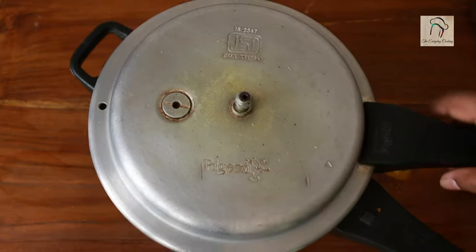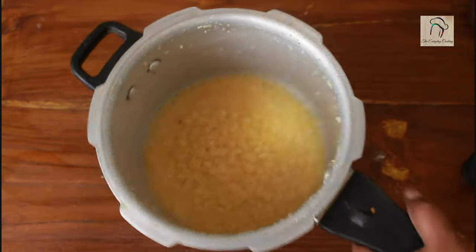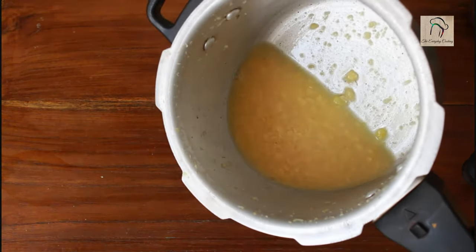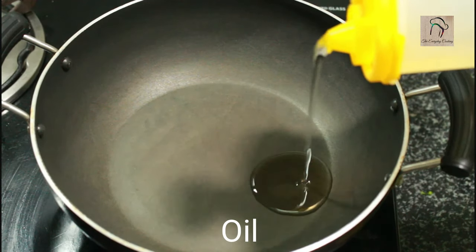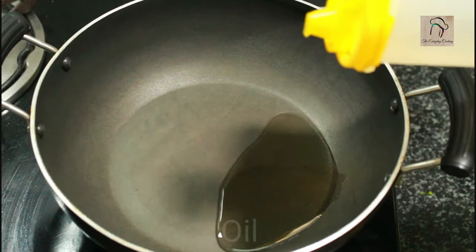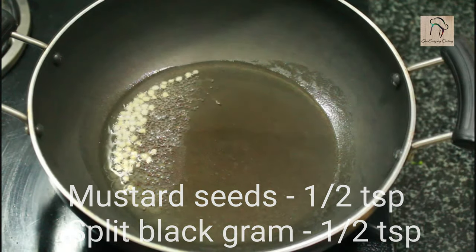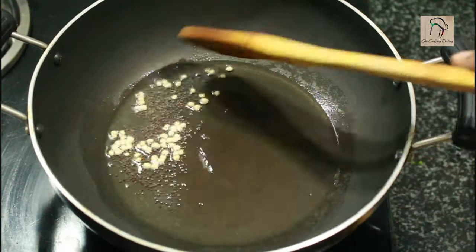By this time, check whether the dal is ready — it is cooked perfectly. Now move on to the main tempering. Pour some oil in a pan, add half a teaspoon of mustard seeds and half a teaspoon of split black gram, that is urad dal, and let the mustard seeds pop.